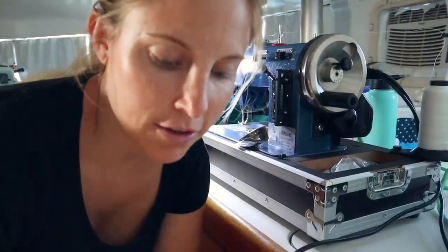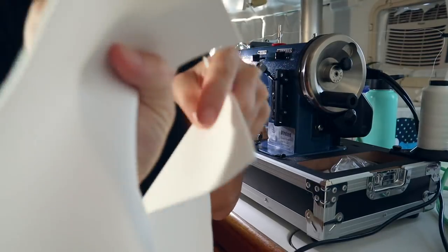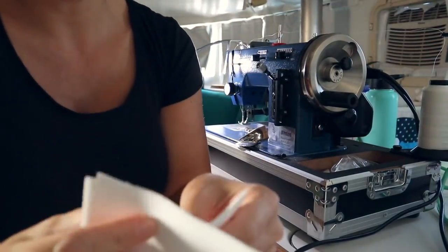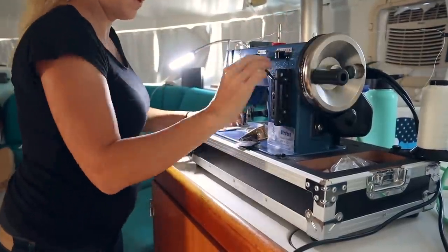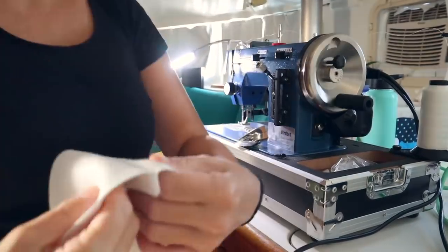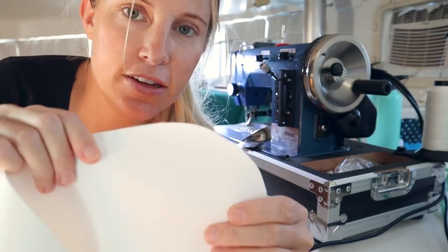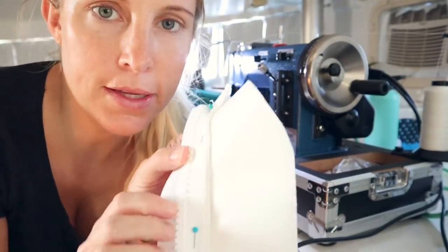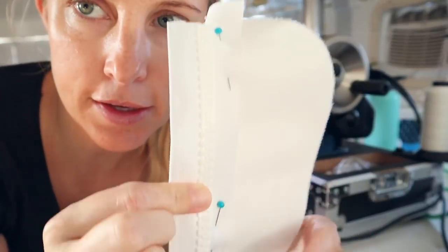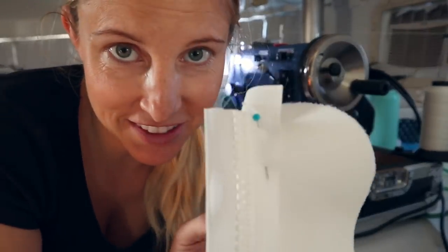I cut everything. The first thing I'm gonna sew is all the side pieces together. This is the top part that you see, and then you want to sew both of the bottom pieces together. For the top pieces, I forgot to show you that I rounded the edges, so they're not square. I have pinned my zipper on — last time I didn't pin it and I kept messing up. So we'll see if this works.